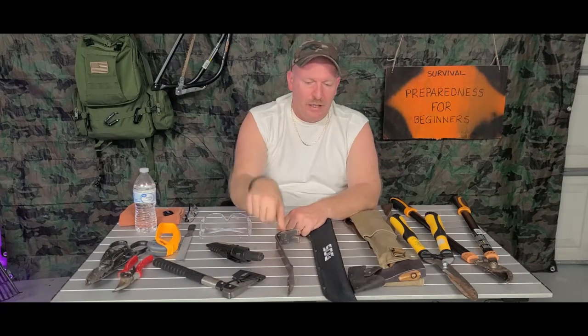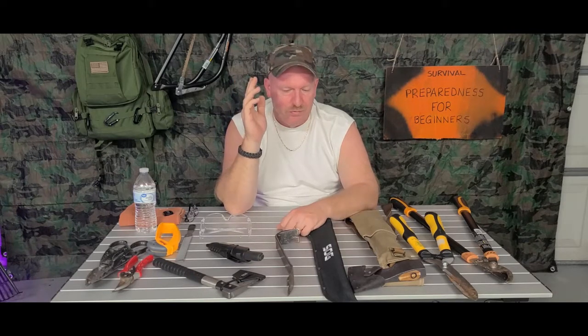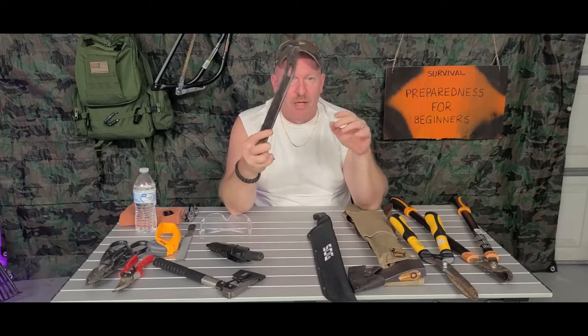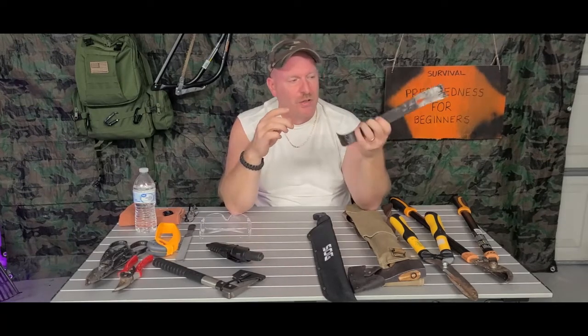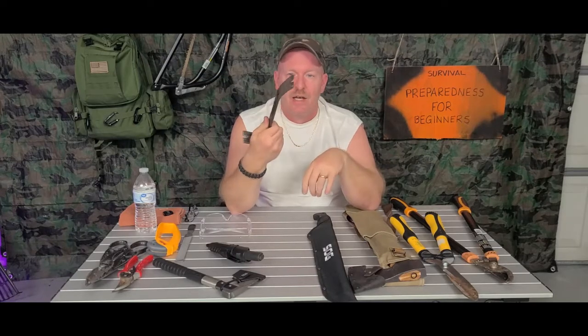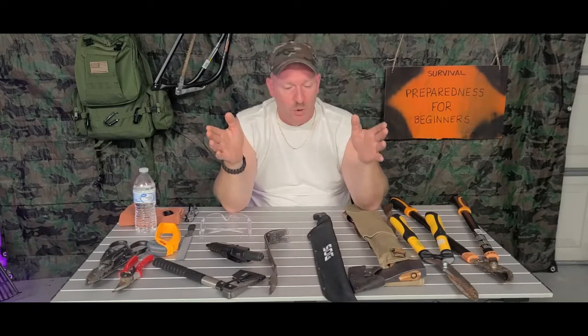Next thing: pry bar. You need a pry bar for just about various things, especially if you're having to work on your own roof or fix things. You need to pry things away or pry things off. This is a smaller one — you can get long ones in any size and any price range. It's all in what you can afford.